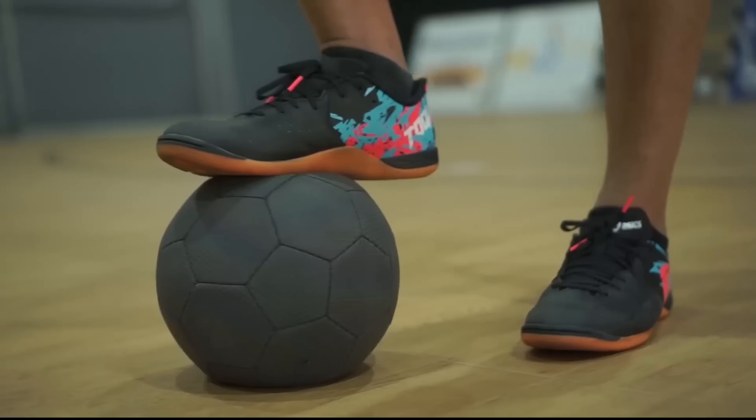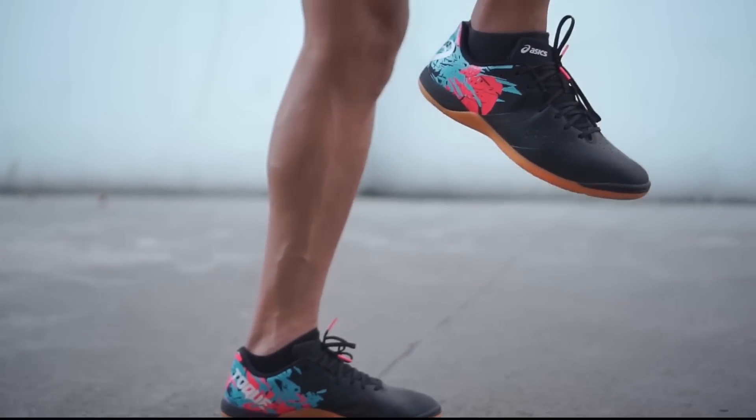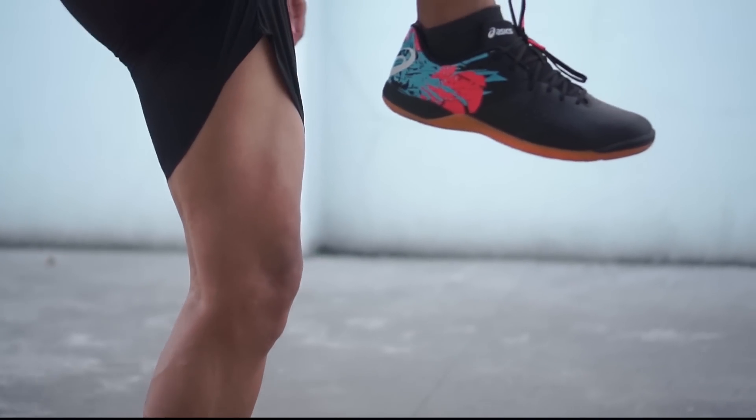Additionally, if you look closely, the outsole looks like a fingerprint, inspired by barefoot or bare feet. So, that wraps up my review of this cool shoe, the ASICS Tokyo 7. You should definitely have a pair! Buy now — it's already available at several stores in Indonesia, like Brand & Sport Bekasi, Rank Sport Bogor, and Top Score Depok, or you can buy it here.